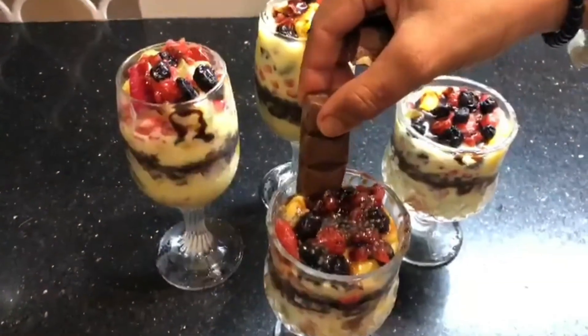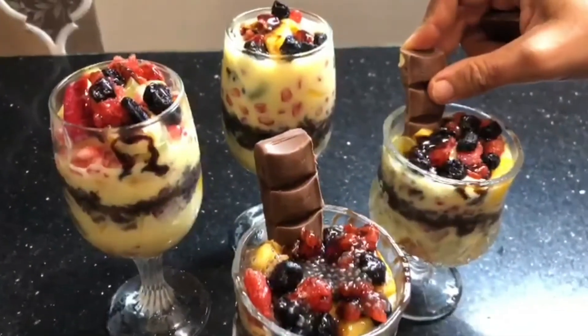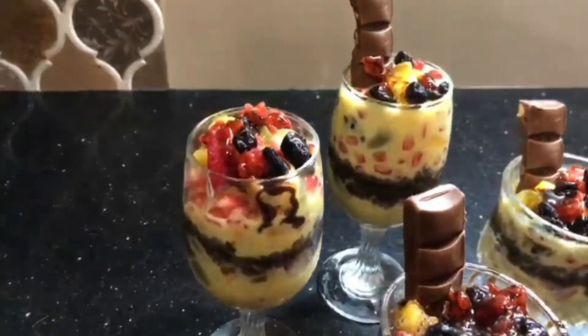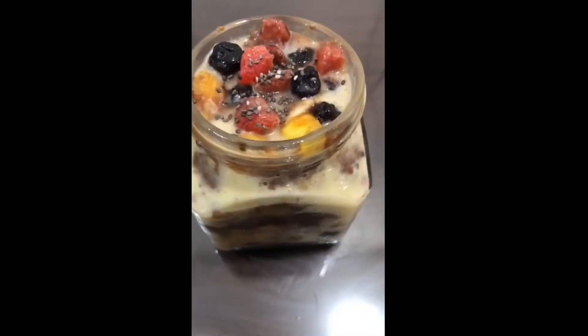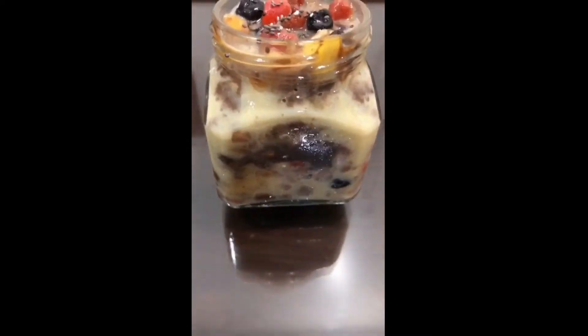We will serve it in tall glasses. You can layer it in any way you like. You can add Munch, Five Stars, or Dairy Milk Silk on top. We have made this dessert in a jar — when you open the jar, all the flavors come out. So do make this recipe!